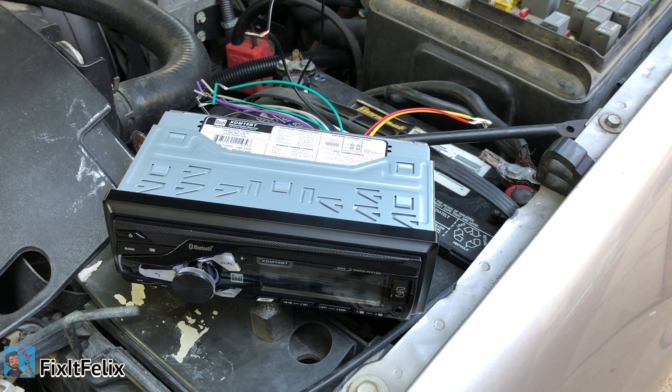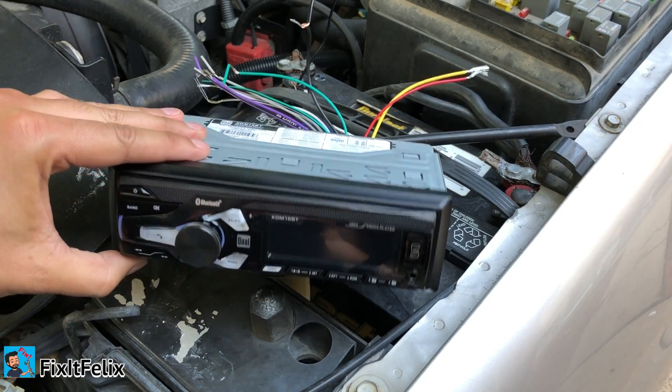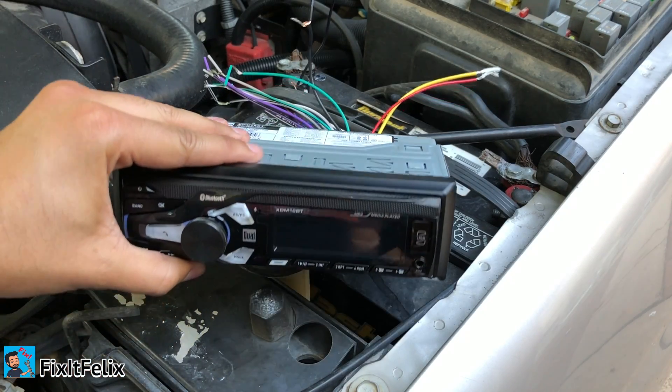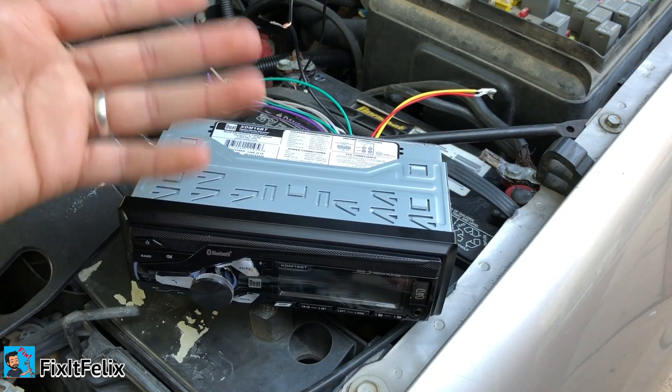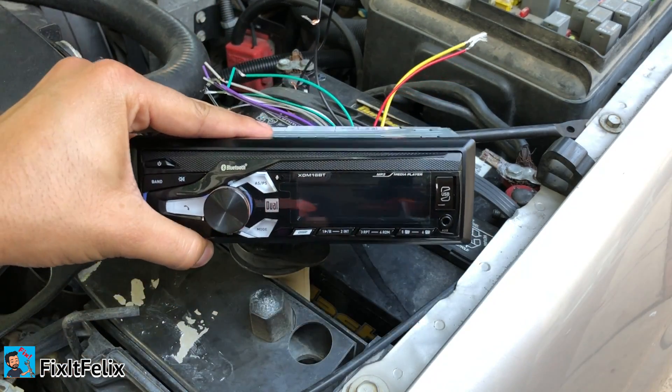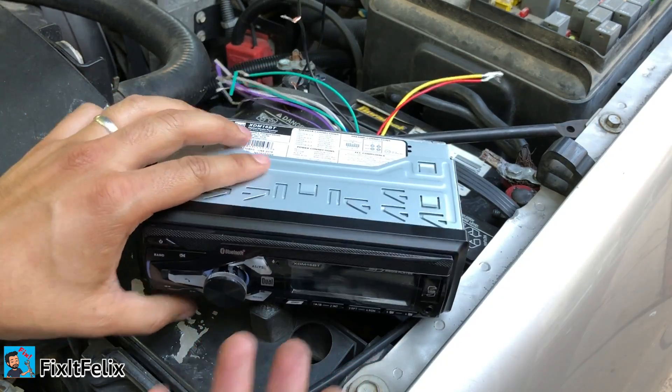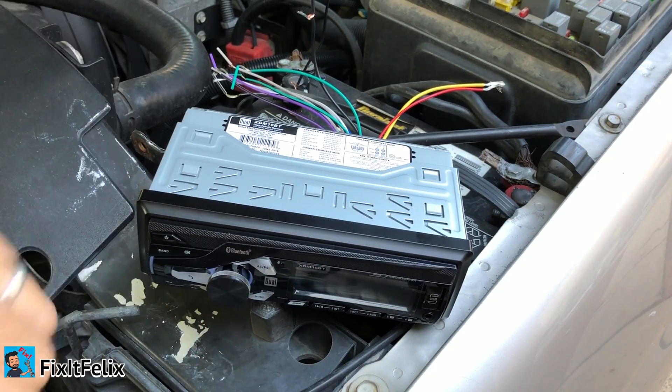Hey, what's up guys, welcome to Fix It Felix. Today is going to be a quick video. Let's say you have a radio that you want to test to see if it works, but you don't want to connect all the harness inside the car. I'm just gonna show you really quick how you can test to see if it turns on. I bought this radio used and I want to try it out to see if it works before I do all the installation inside the car.